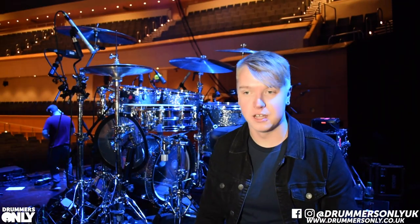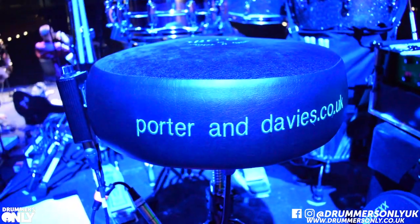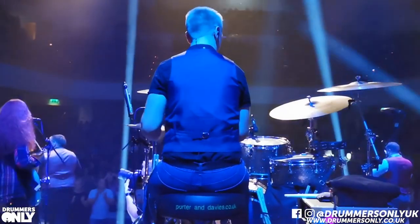Electronics wise, there's nothing really fancy apart from I'm using my trusty Portland Davies BC2RM. The thing speaks for itself — it's just incredible. I don't think I can play without it; it's one of the most wonderful pieces of kit I've got.